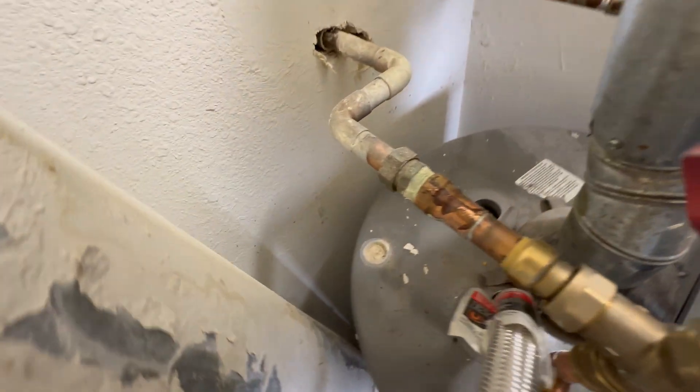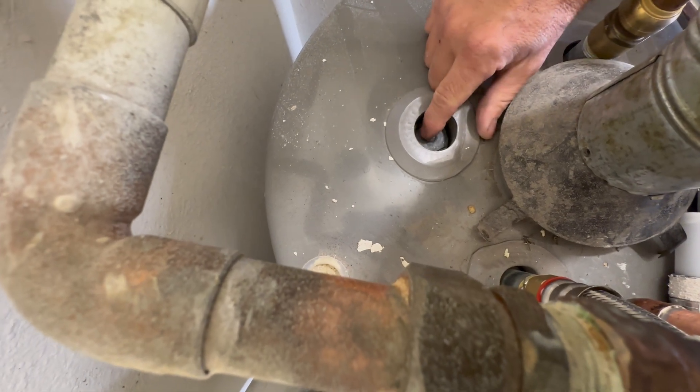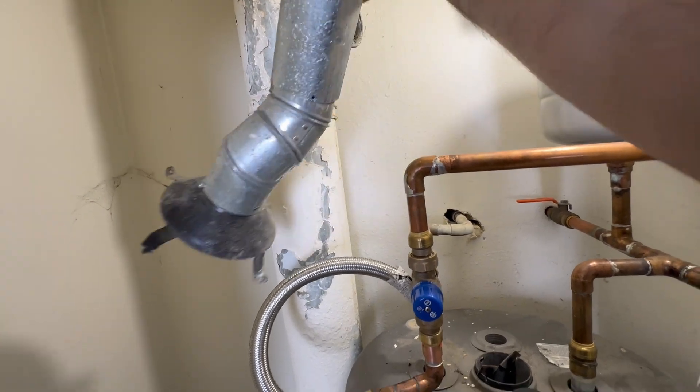Locate your anode rod on top of the water heater. It should be a dedicated hole that may have a plastic outer cover. I removed the exhaust flue to make the access to the anode rod a little bit easier.